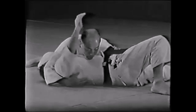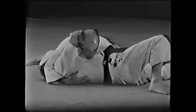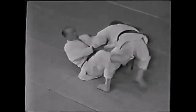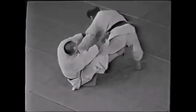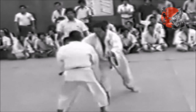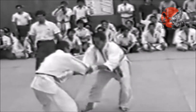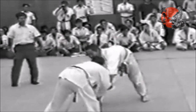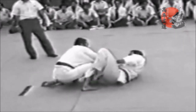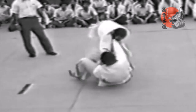The De La Riva hook grabs the belt, pushes with the foot on the ground, and with the other pulls towards him, thus landing him on his back. Notice how he goes to the side — very similar to what we teach today, very basic stuff. The first thing with De La Riva is that you have to go to the side in order to keep that hook firm and tight. He pulls with the belt and pushes with the foot.